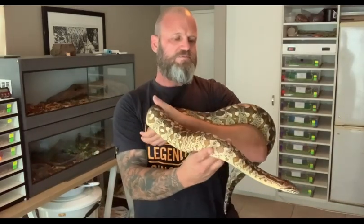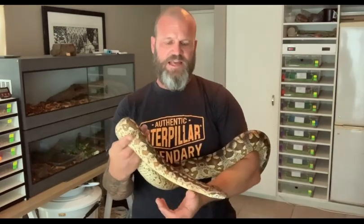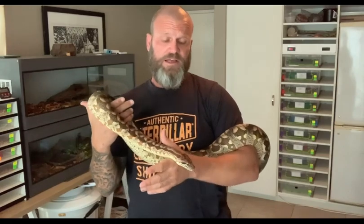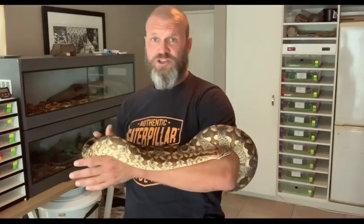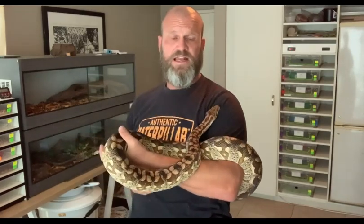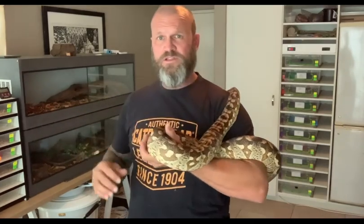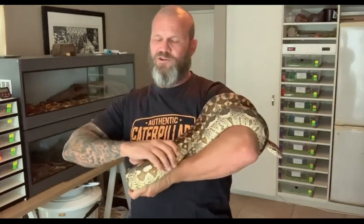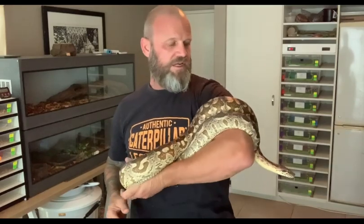If you're a pretty strong muscular guy you'll be able to handle a retic over ten feet, even up to fifteen feet if you know what you're doing, but you're going to have to have some power. A Dumeril's like this — no problem, you guys will be fine. If she latches on, bites you, and starts to coil you, you're going to be in a lot of pain but you can get her off.